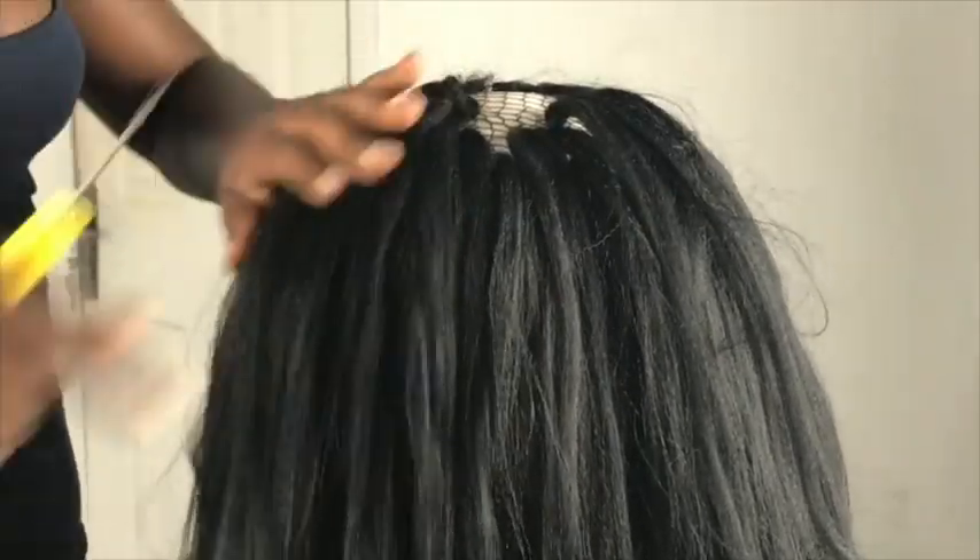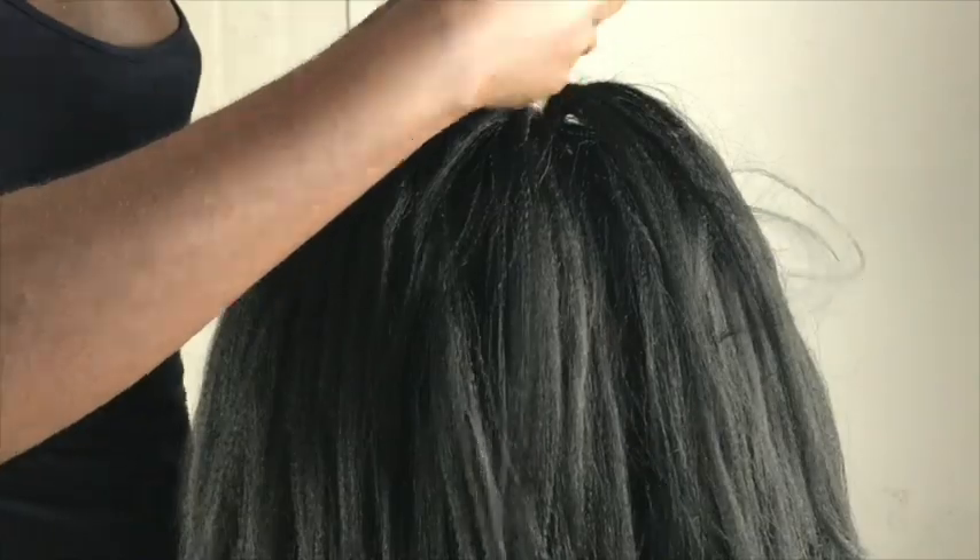Make sure the knots are closer to each other at the top, so it brings it all together.